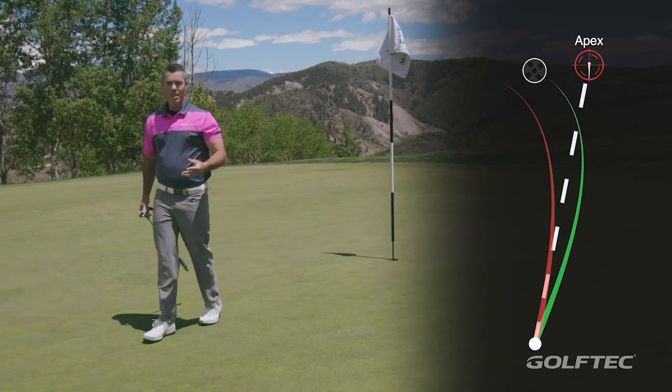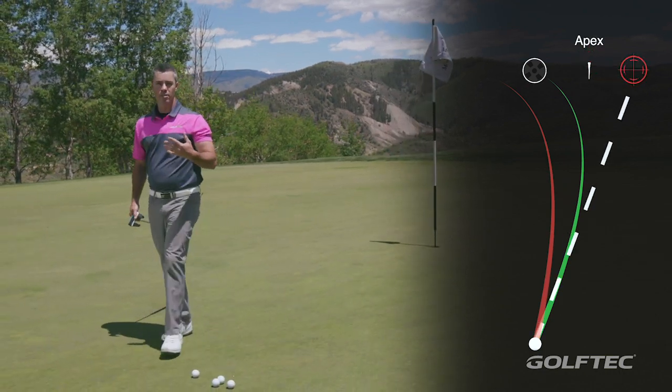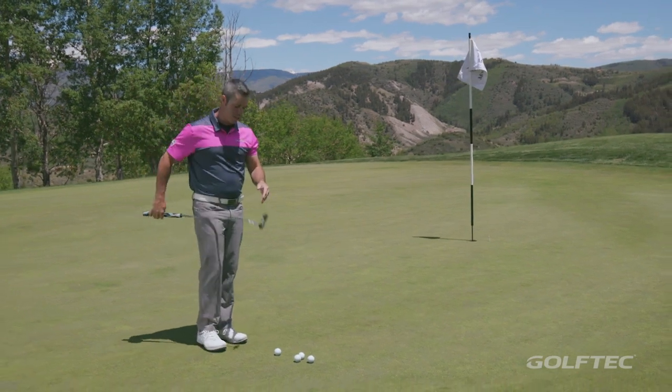So what you have to do is aim higher than that point, just playing more break than you think you should. Let's hit a couple putts to illustrate how that would work.